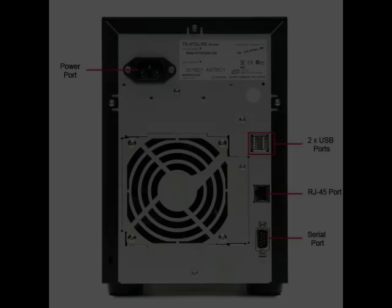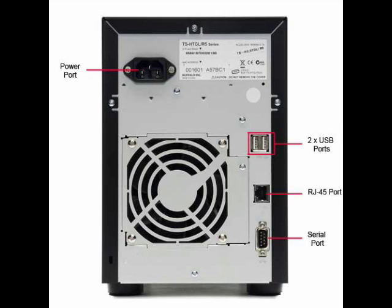Every Buffalo TeraStation comes network-attached. Most of them have gigabit networking ports. They support almost all common RAID setups — RAID 1, RAID 5, things like that.